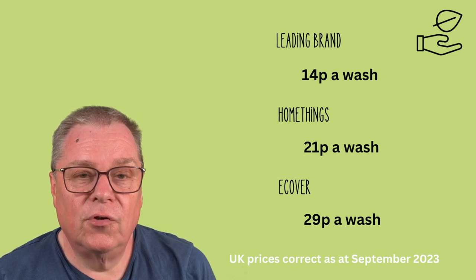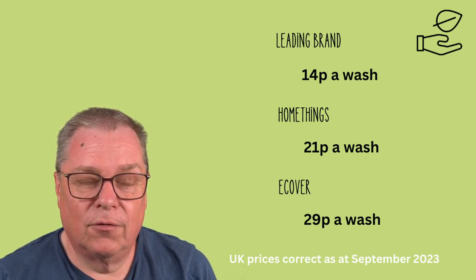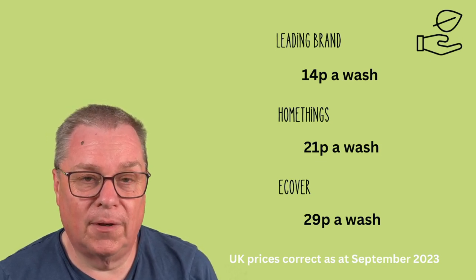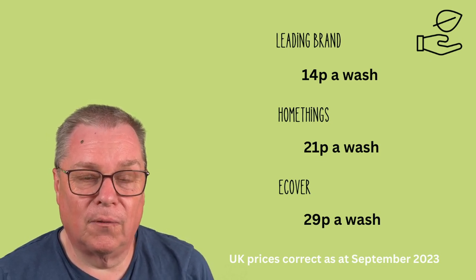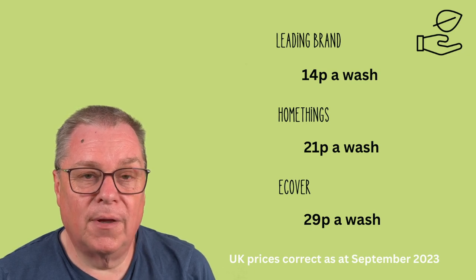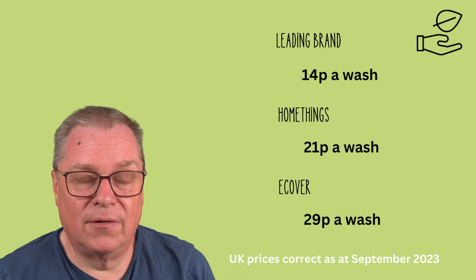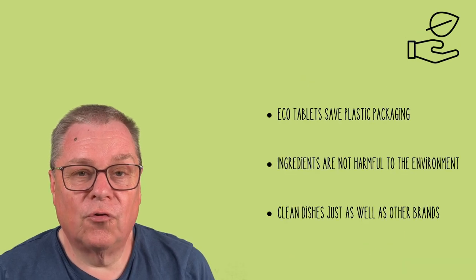There is a cost to using HomeThings eco dishwasher tablets — it's around seven pence per tablet compared to the leading brand at 14 pence per tablet. There are often offers available on these brands. However, compared to ECOVA at 29 pence per tablet at the time of recording, having HomeThings delivered to your door is still cheaper.